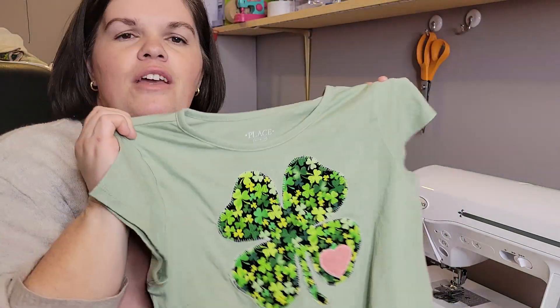March is such a fun month in my family. My birthday is March 22nd and so is my husband's. And then my son Jack is turning eight on the fifth. And then we have St. Patrick's Day and just all the fun things that come along with March. So it's a big month in my house, and of course the kids love to dress up in green and go to school.